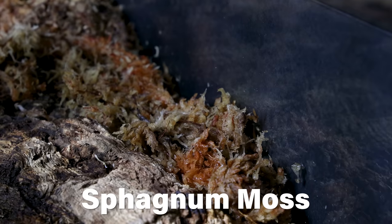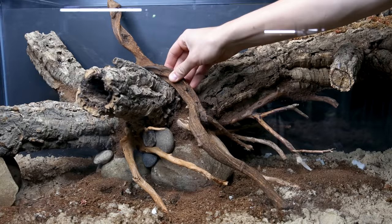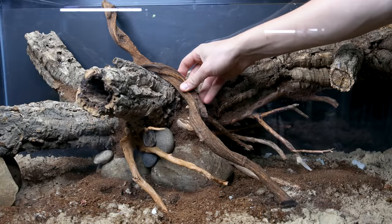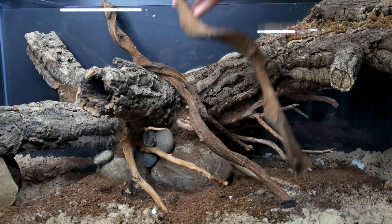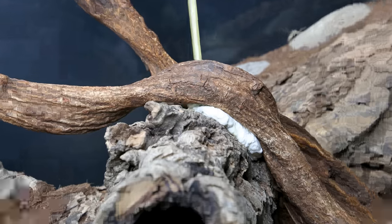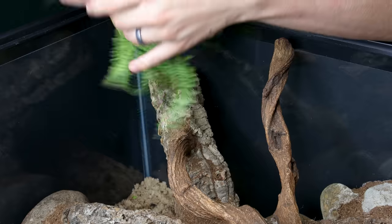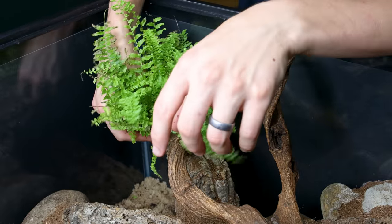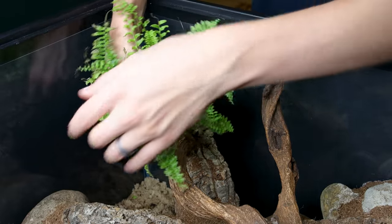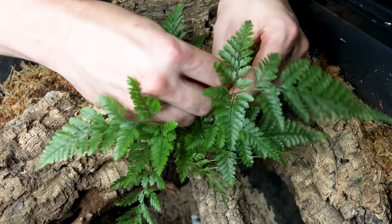Obviously it looks terrible, so I hit it with some sphagnum moss. I finalized the hardscape itself with a few jungle vines — I think they complement everything else quite well. I just have to foam them in and we can add the plants. As usual, I thoroughly removed all of the substrate from their roots. I have a fairly minimal plant selection here because the tank will mostly be full of water, and I'll simply use fishing line to tie the plants in areas where the foliage will remain above the water.